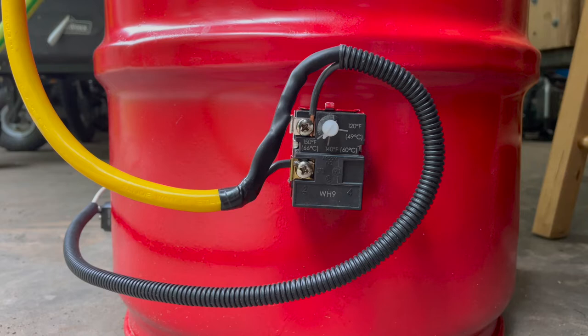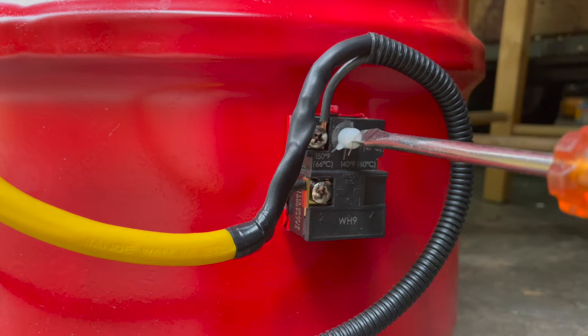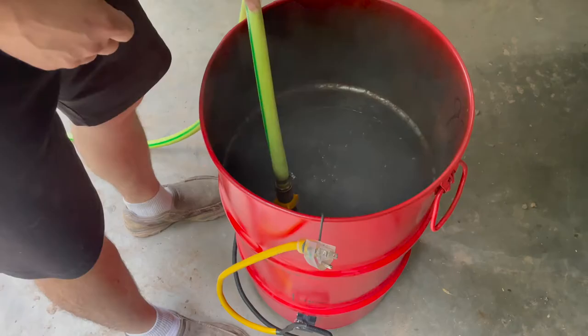We just have to take the temperature setting. This is the normal max, but since I shaved away this plastic here — there's just a tiny little triangle right there — I can turn it up higher. Cool trick, right?